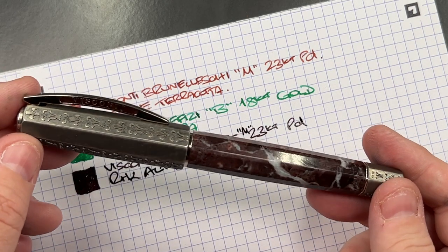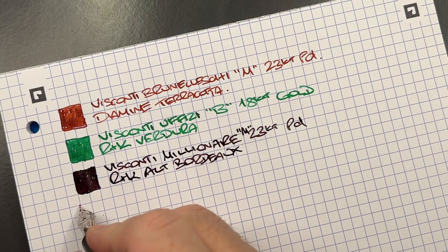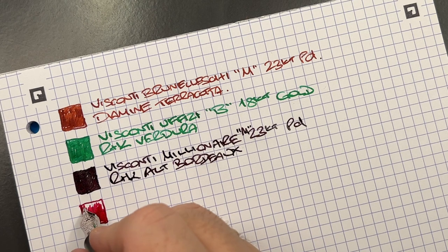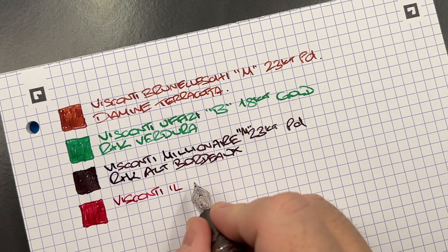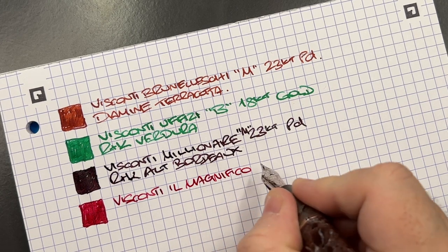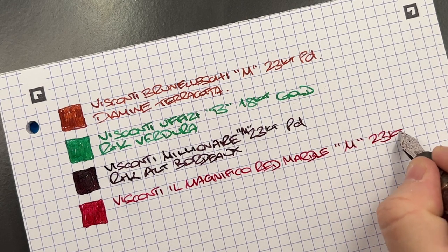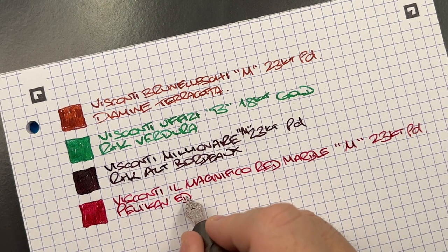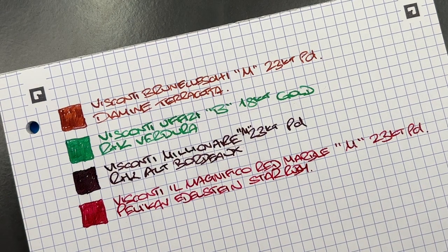The Visconti Medici Il Magnifico in the red marble writes really, really nicely. It's a medium 23-carat palladium nib and the ink is Pelikan Edelstein Star Ruby. Although it's not a red ink, I do like how it writes in this pen — very smooth — and I just enjoy writing with it.